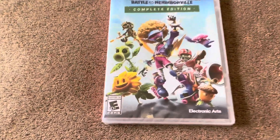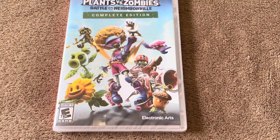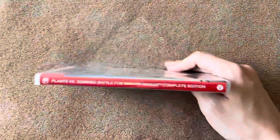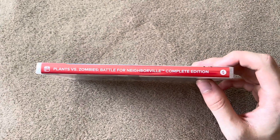Pretty excited to play it. Down here it says it's rated E10 plus and published by Electronic Arts. On the spine it's just a blank red background, just like every other Switch game.